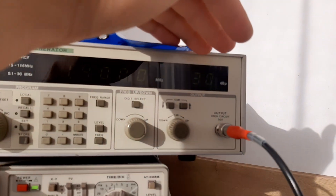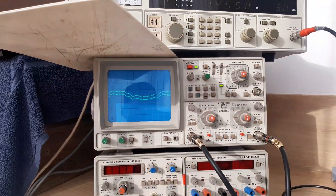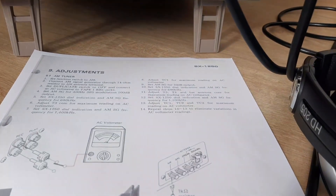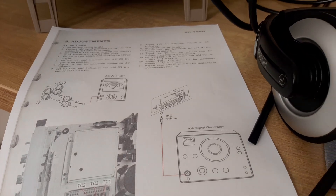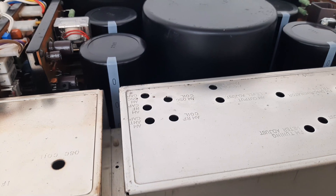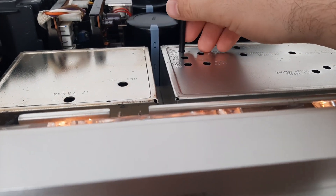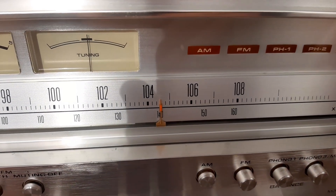We are on 30 dBu and the signal is visible, though a bit noisy. Now adjust TC1, TC2, and TC3: the AM antenna capacitor, AM RF capacitor, and AM oscillator capacitor. We will play with the oscillator capacitor to bring the frequency exactly to 1400 kHz.